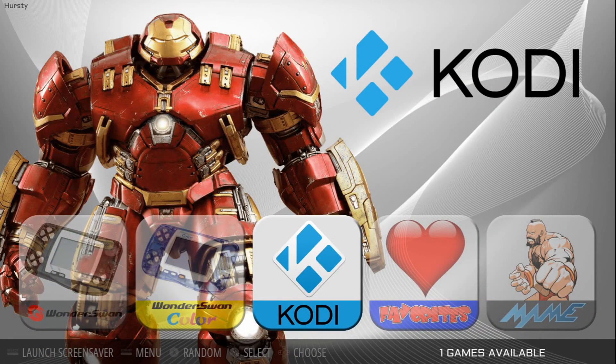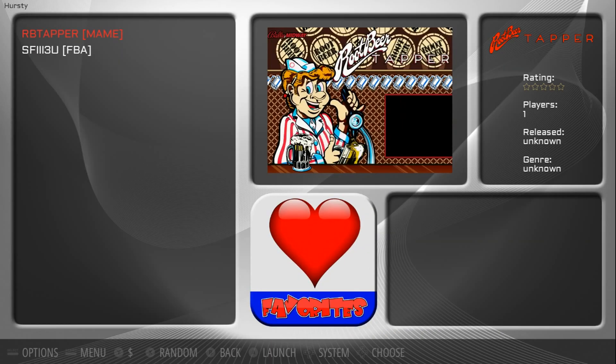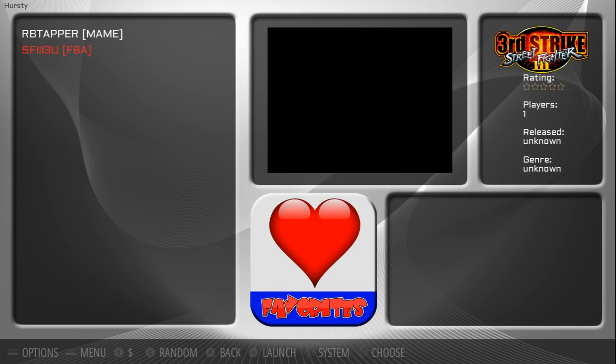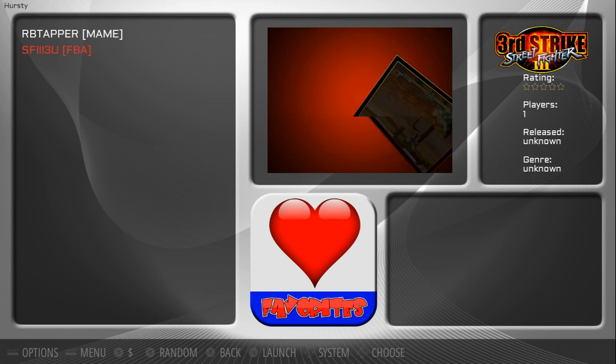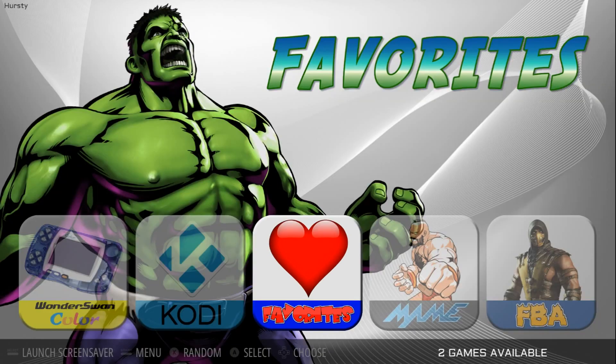Codex looks awesome — they've got the Hulkbuster right there. And then you've got your favorites list. I do have something in favorites, so there you go. That's what it looks like if you've got videos in the background as well. And in the bottom right, that would be for information on your ROM — if you've scraped data or whatnot.